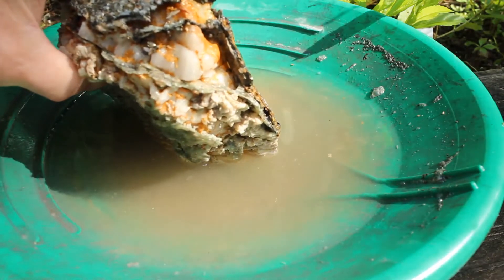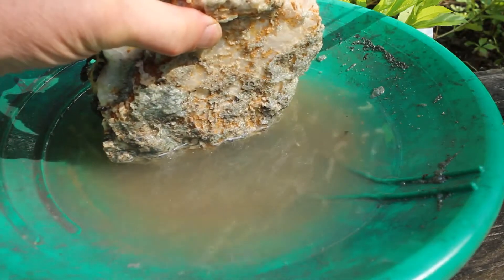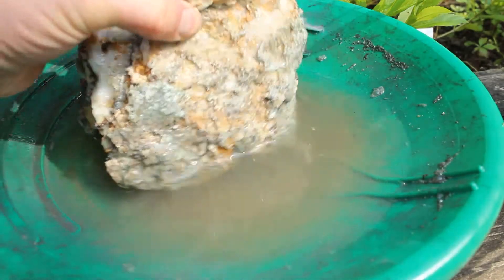I think we'll put it back in, refresh with more vinegar, and see what's further back in behind.